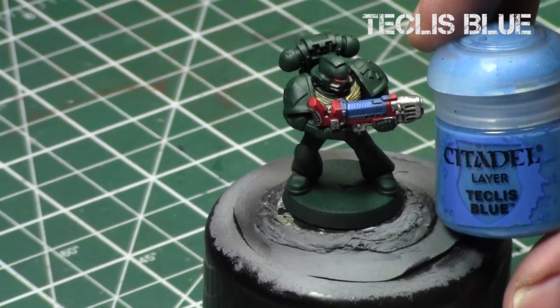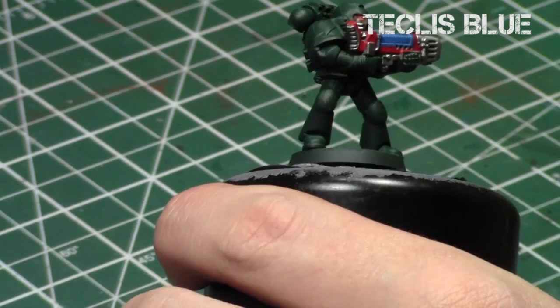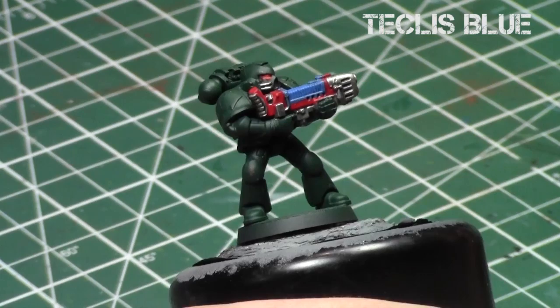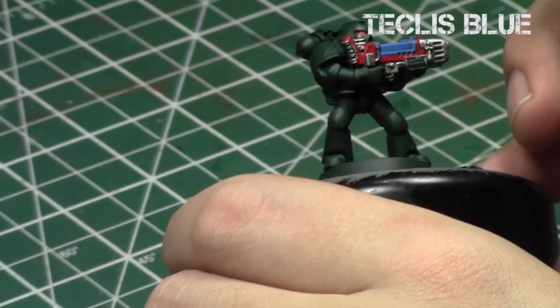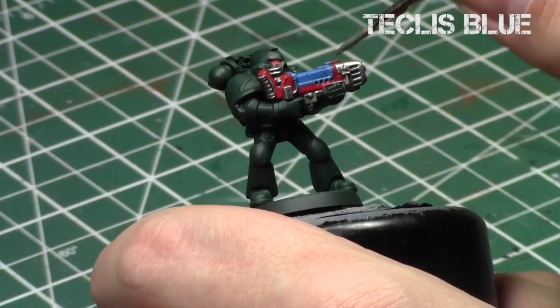After that's completely dry, we're going to use Teclis Blue. I'm going to do an overbrush on the wiring of the plasma gun, and then a very light glaze around the edges of the center of the gun. That way, it leaves the Kalidor Sky towards the extreme parts, and Teclis Blue is just towards the edges of it. So I'll take this and do a quick glaze at the bottom of the gun and towards the edges — it really does create the light reflecting off the sides of the plasma gun.